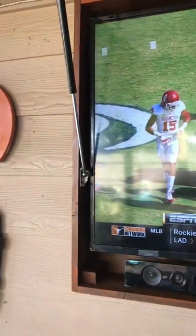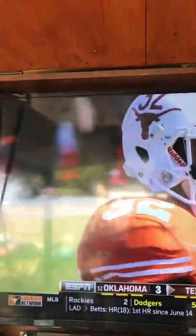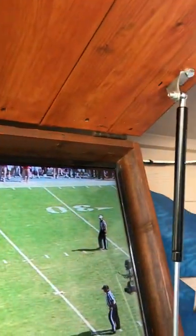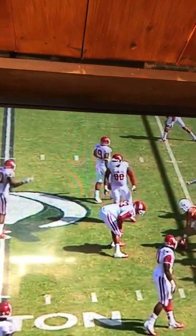I cut them down so they wouldn't be hitting the TV. I wish I would have done that differently — left at least an inch and a half on each side, maybe on top as well. I've got three hinges here as you can see, but if I would have gone with a larger stock on top it would have helped give it a little bit of extra strength with these lift shocks.